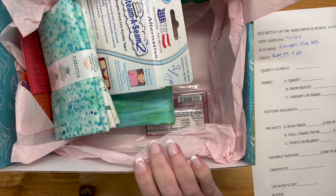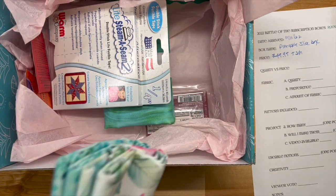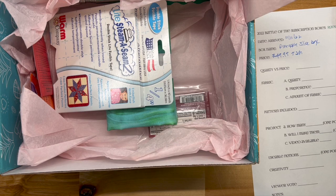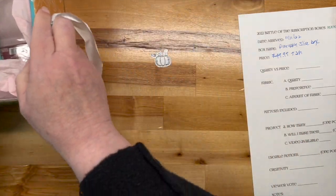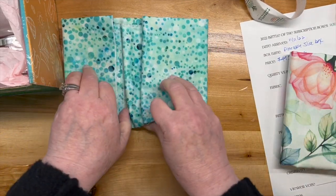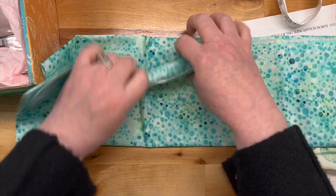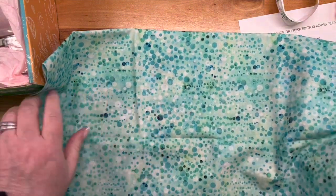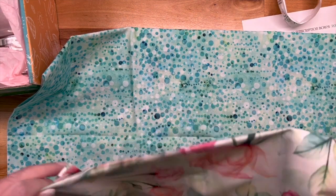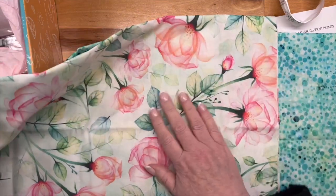The pattern uses two and a half half-yard cuts of Brilliant Bloom. There's this one, and then this one I believe is the same rose print as the other, only with a light background — beautiful.